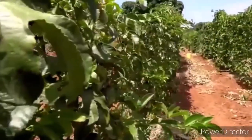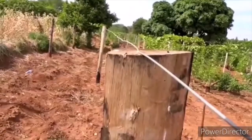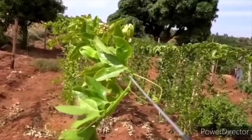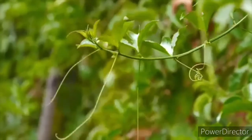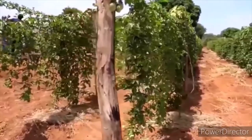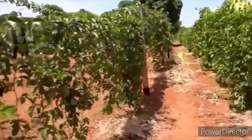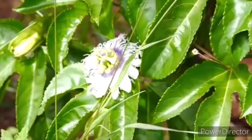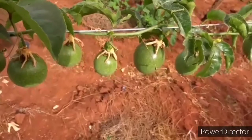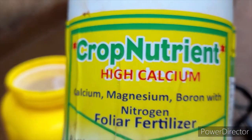Once the vines reach the wire, pass them across each side, let them spread on the wire, and allow the shoots to develop and drop. Once they reach 12 centimeters above the ground, cut the tip or the head of the vines to limit them from further growth. This will encourage them to feed the fruits and increase their quality.